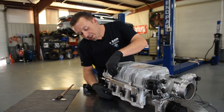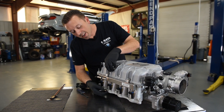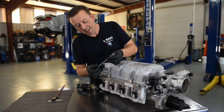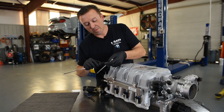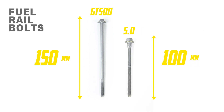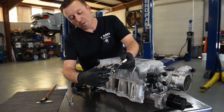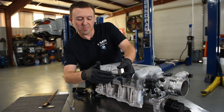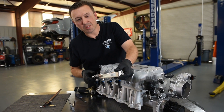Something really unique about the Coyote is the bolts that hold the fuel rails down — they are always extremely long. You can pretty much only get these from a Ford dealer. They are 150 millimeters long. The old naturally aspirated Coyotes had 100 millimeter long bolts. The Predator has 150 millimeter bolts just because of the height of this fuel rail, and they used a 60 millimeter tall-style injector. It does have alignment clips, and that 45 degree angle is intentional.